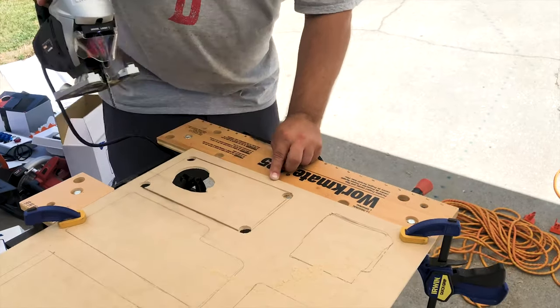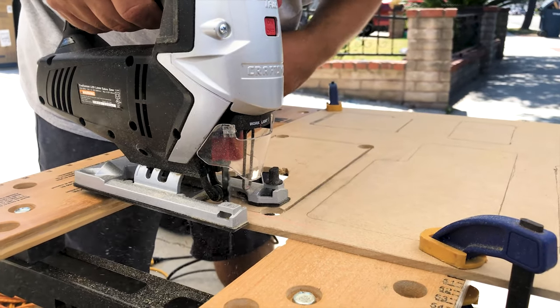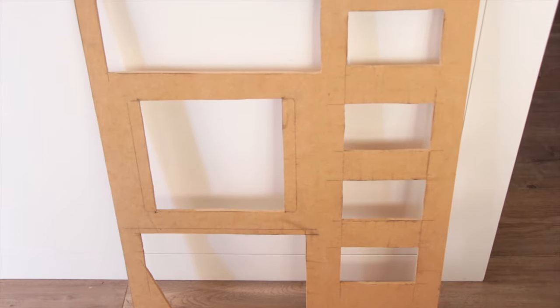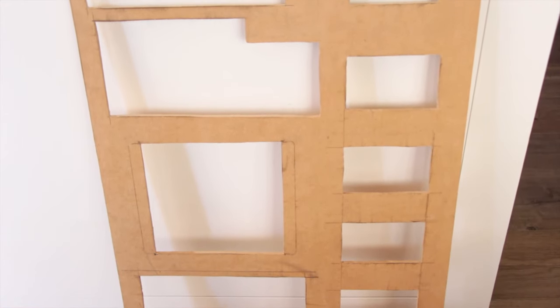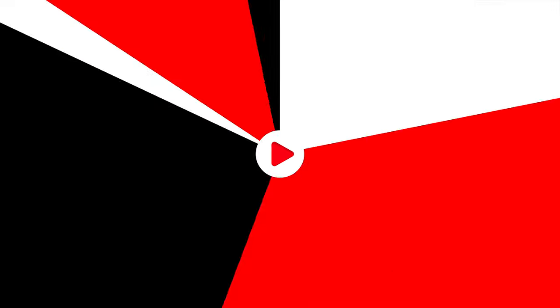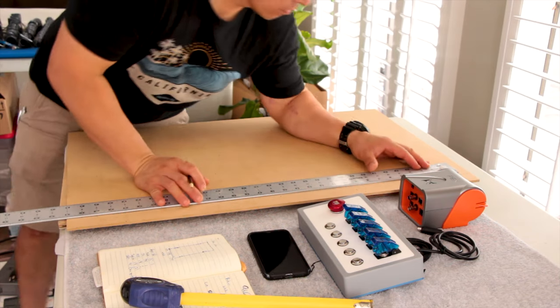We traced all the equipment on the board and used a jigsaw to cut all the sections, hoping to get the gear to fit nice and snug. We spent over six hours out there in a hundred degree heat trying to get it right. But as you can see, the lines weren't perfectly straight and the edges were a bit jagged. So I went back to the drawing board and decided to rethink my plan.